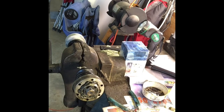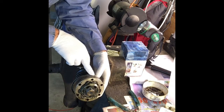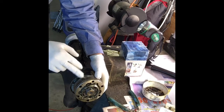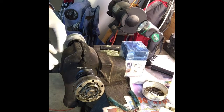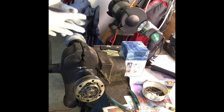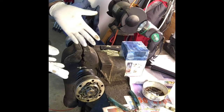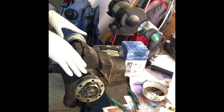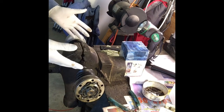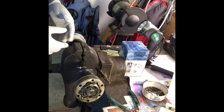With the CV joint off the bus and on the bench, the first thing to do is clean it up and read the label. This one says Lobro West Germany, so this is a German CV joint — in my mind that's worth rebuilding. If it said something else, like MP or another off-brand, I would just replace the whole CV axle with joints and boots. But since it's a German joint, we're going to proceed with rebuilding it.